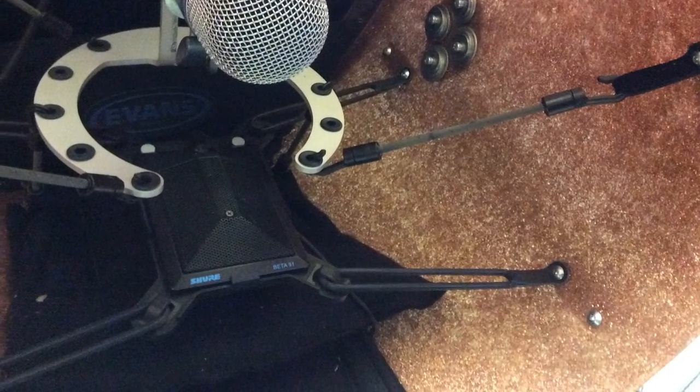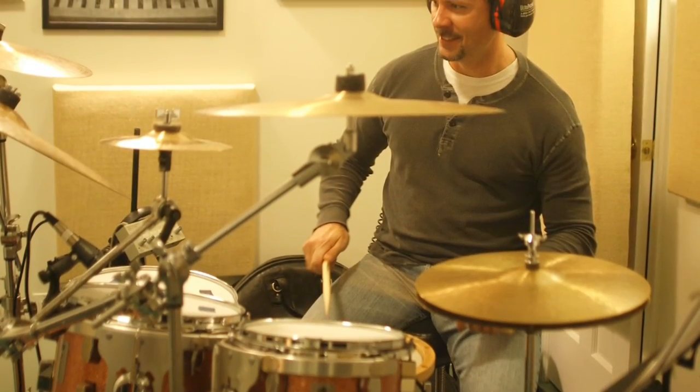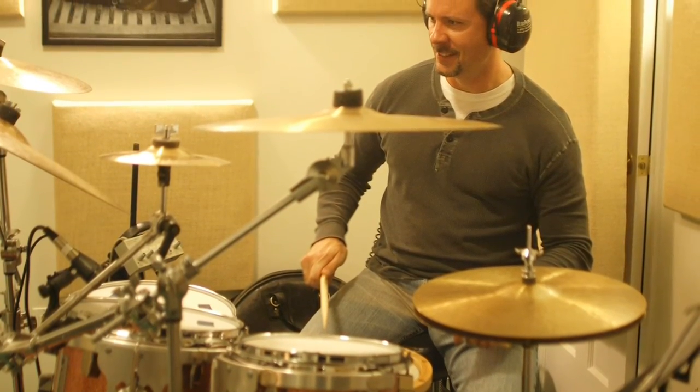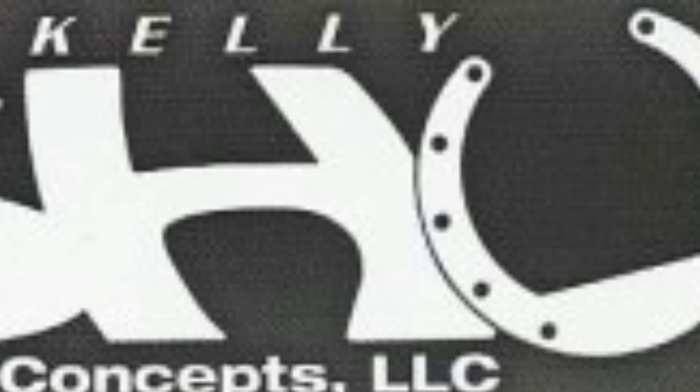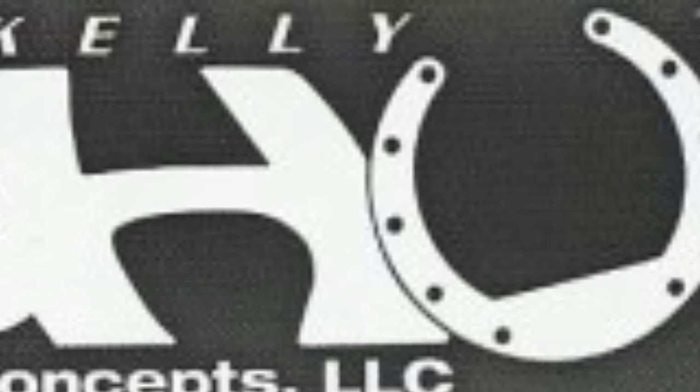By utilizing both of these unique mounting systems for your microphones in your bass drum, you are giving yourself unlimited possibilities for different bass drum sounds in your studio or live. I encourage you to try either each of the systems alone, but especially both of them at the same time. I have had incredible results live and in my studio for recordings.